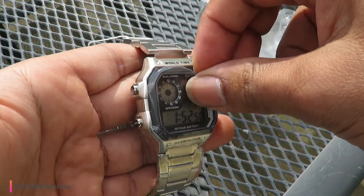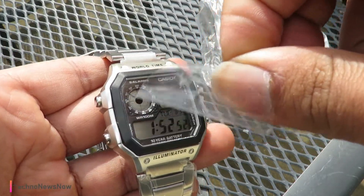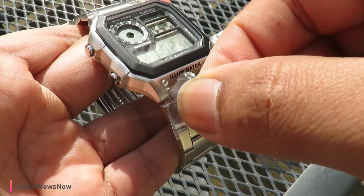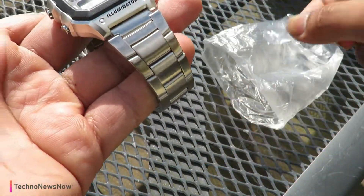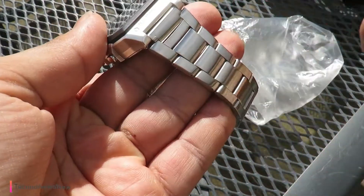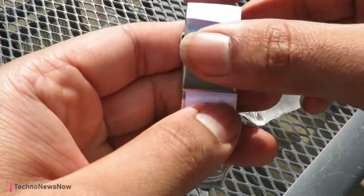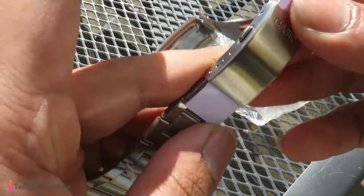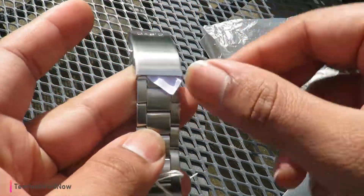We've got one here on the actual main screen as well — love that. Another one here. A little bit was stuck on there, we'll pull that off later. We've got a paper over here which should come out when I undo it — just pull it like this.